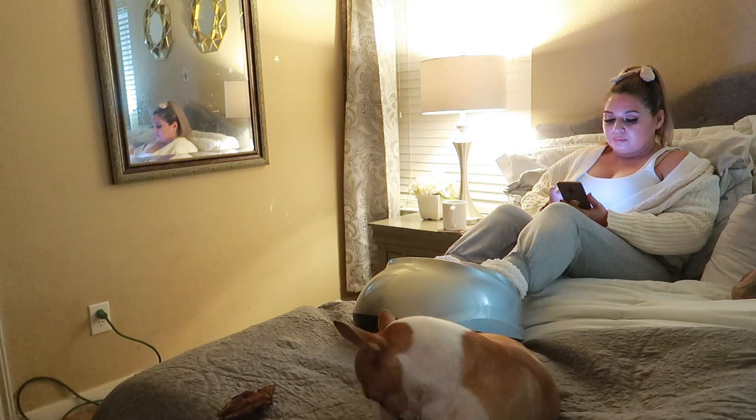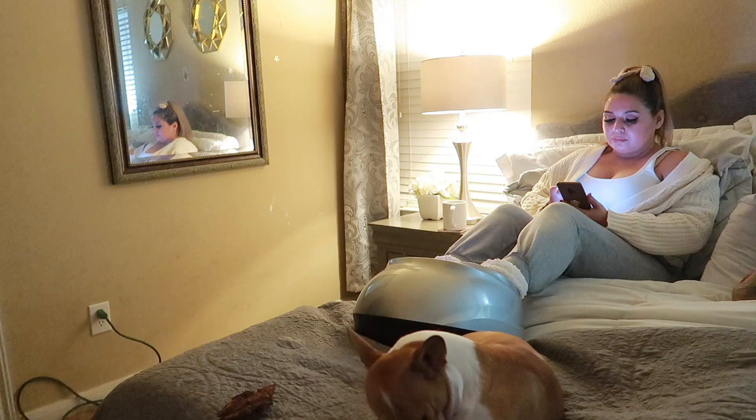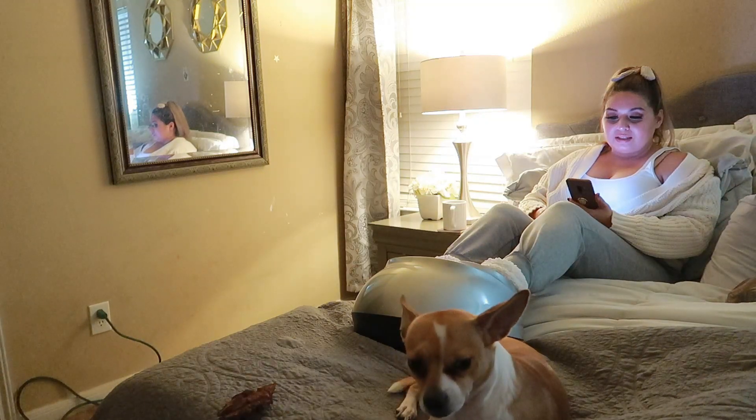The last way I absolutely love to use the shiatsu massager is on my comfortable bed, catching up with my husband and winding down for the night while watching a movie before bed.